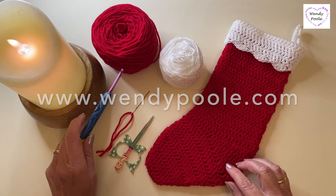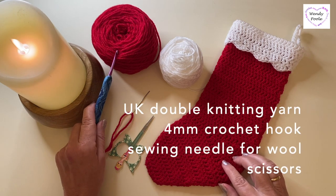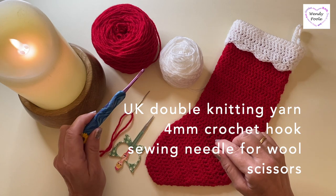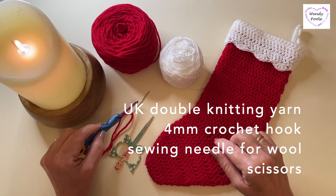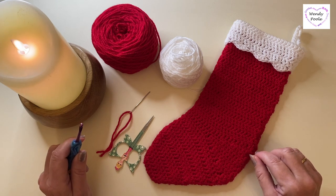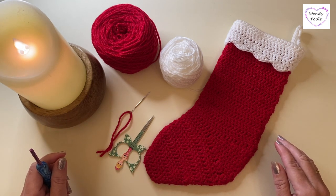We're using UK weight double knitting yarn — about 50 grams in the main colour and a small amount in the secondary colour for the cuff. I've used a 4mm hook and I have a wool-type darning needle to sew in and darn the ends, and a pair of scissors to snip them off. So let's move things aside and get going.